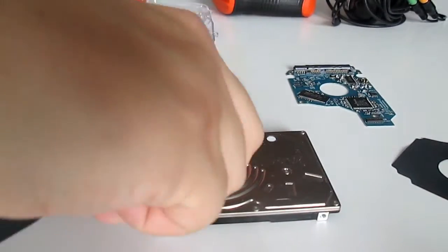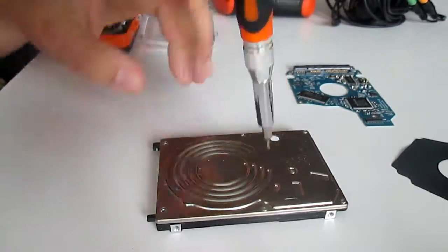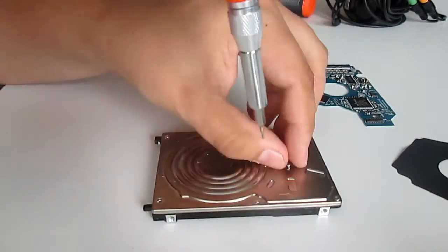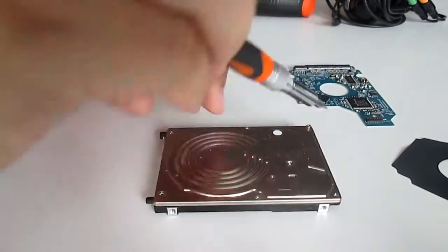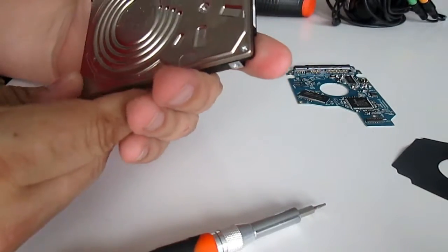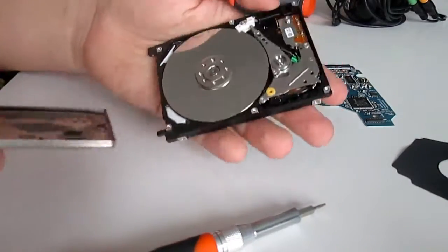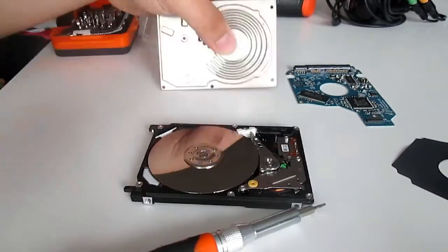To get inside the HDD we firstly have to unscrew the torque screws. This is how the inside of an HDD looks like.